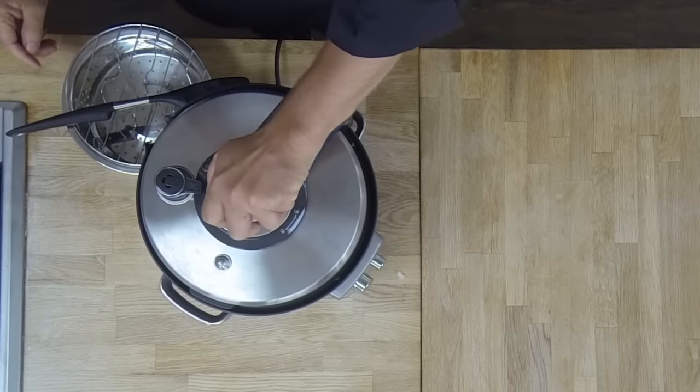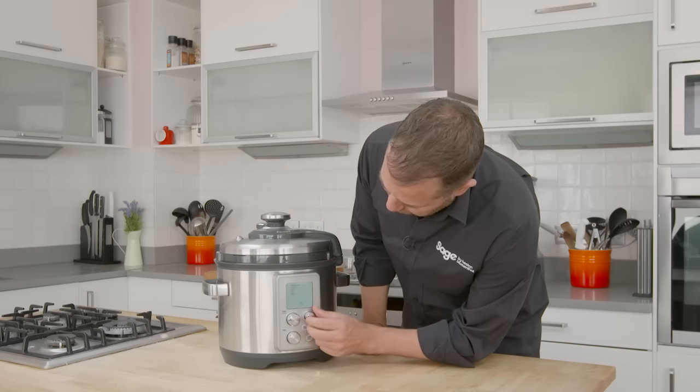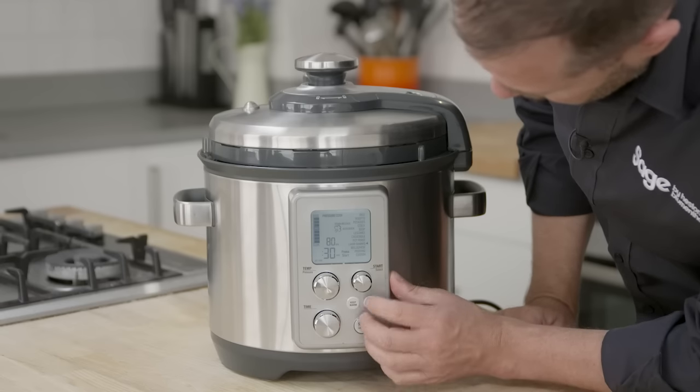We just close the lid because we're going to go into the pressure cooking setting. We'll seal that across. Now we'll select pressure cooker, go into our lamb shanks setting, and simply press start.